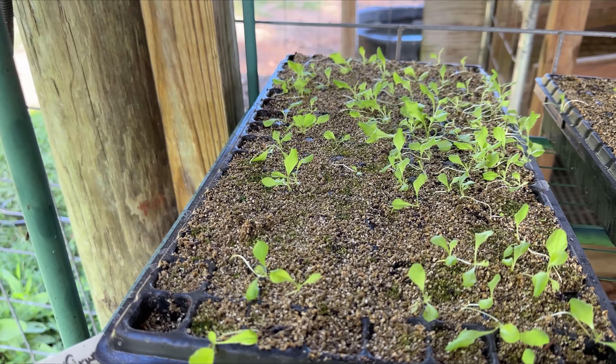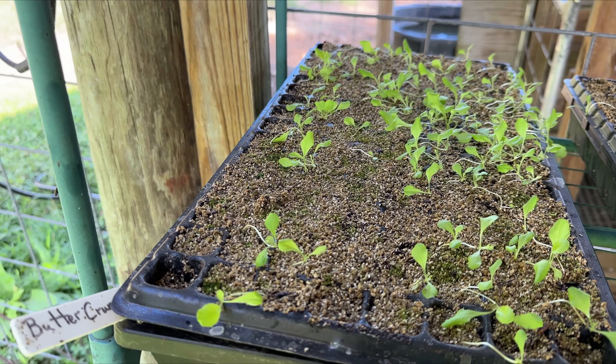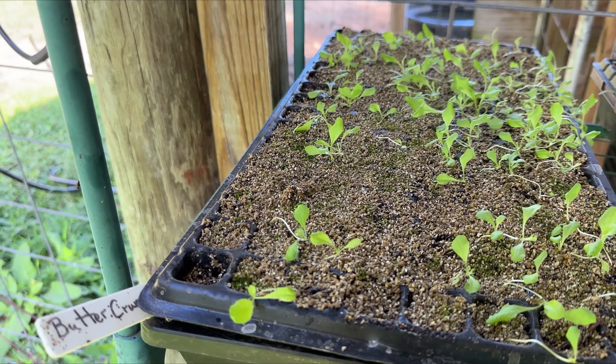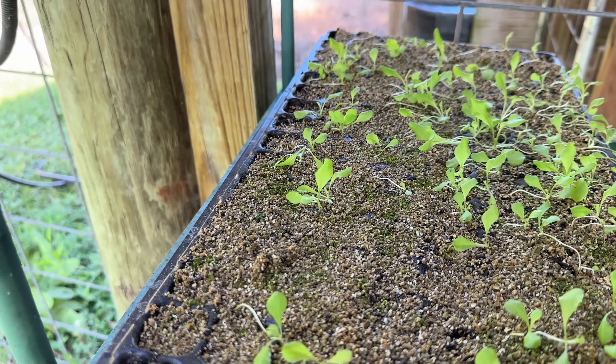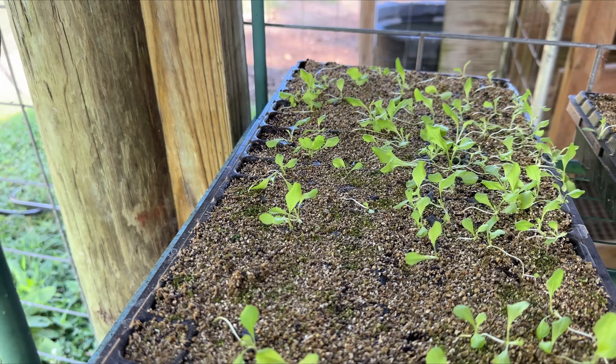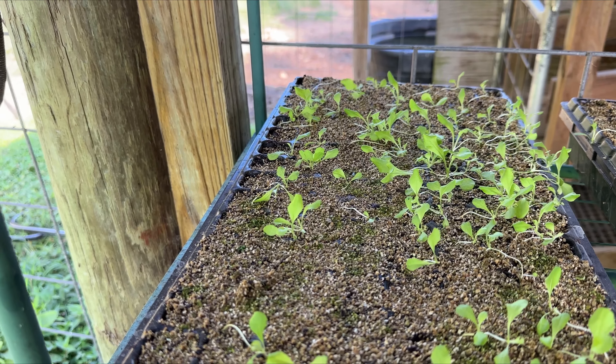This is Butter Crunch and it is a nice lettuce. But as you can see, we lost some in one particular area right about here. This gets direct sun sometimes during the day, and then we're in indirect sun the rest of the day.